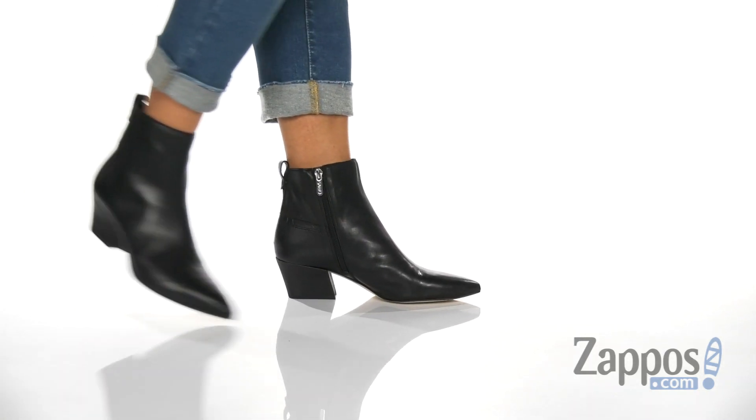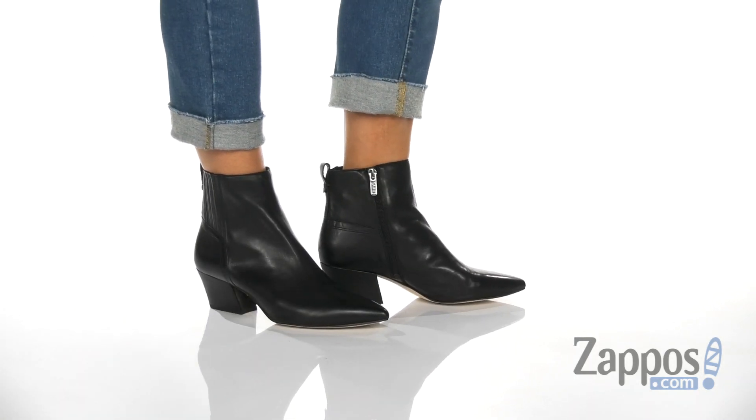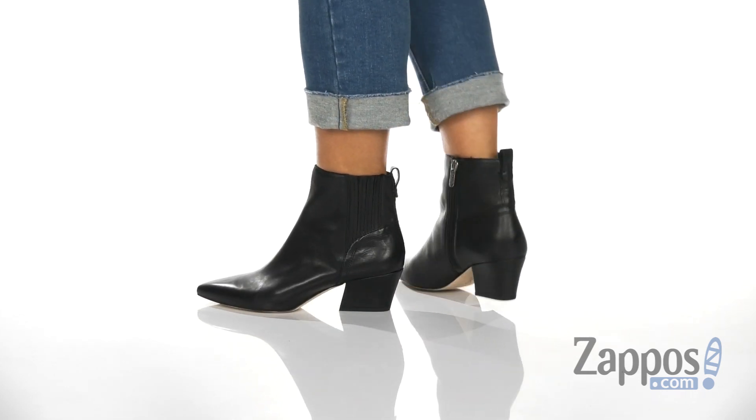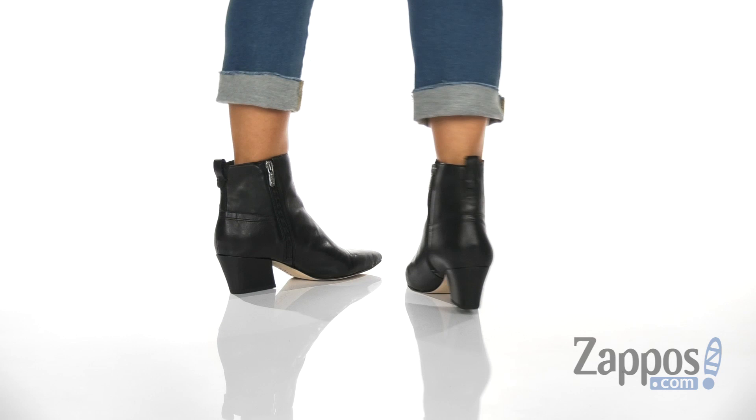Hey guys, how's it going? My name is Rika from Zappos and I have Luka by Sarto by Franco Sarto. These boots are your new go-to for this season.